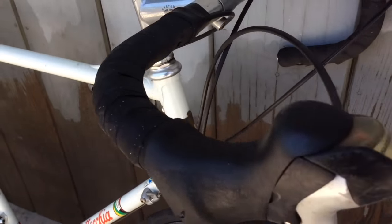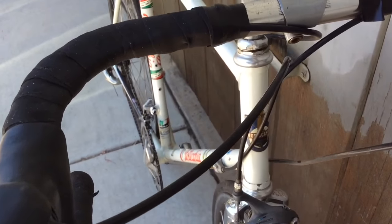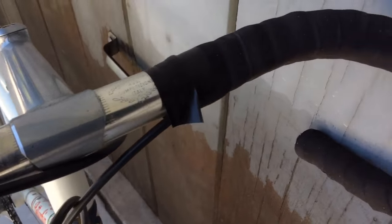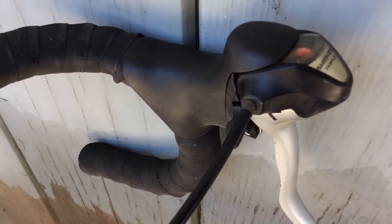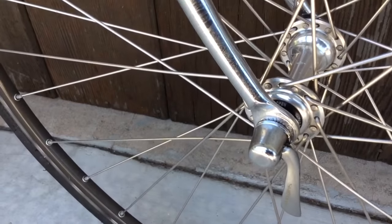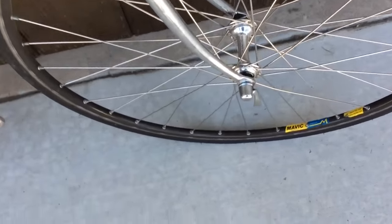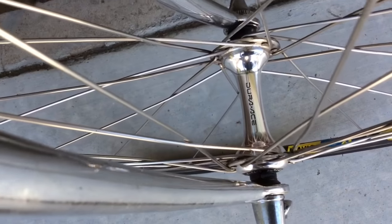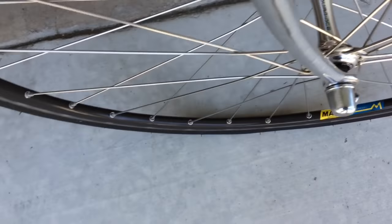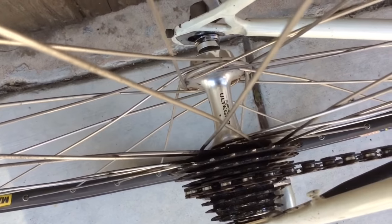It's got STI shifters. 3T handlebars. Dura-Ace hubs on the front, beautiful and shiny, and an Ultegra hub in the rear.